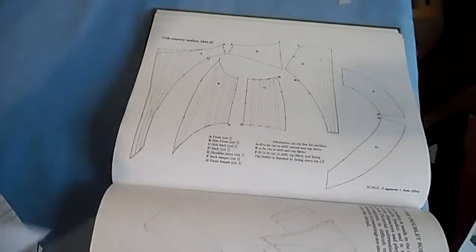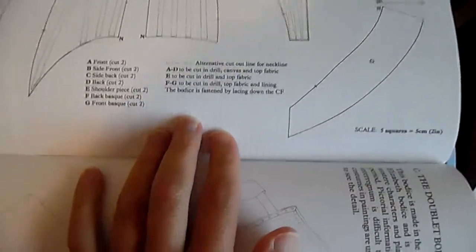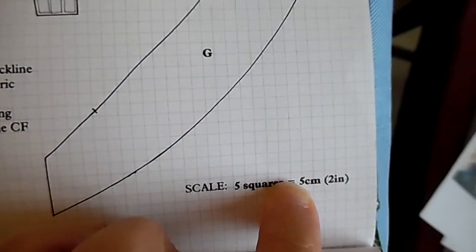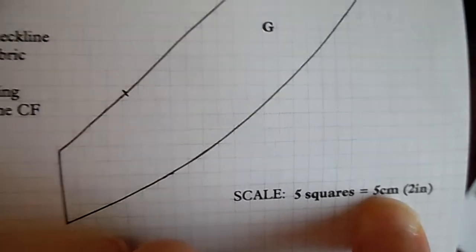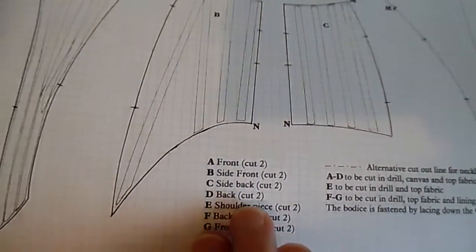I went ahead and scaled up all the pattern pieces — I'll lay those out in a second. The scale is 5cm or 2 inches per square, so it's very easy to scale up her patterns. I found them very helpful, sometimes just as a good starting point if they're not quite what I need.